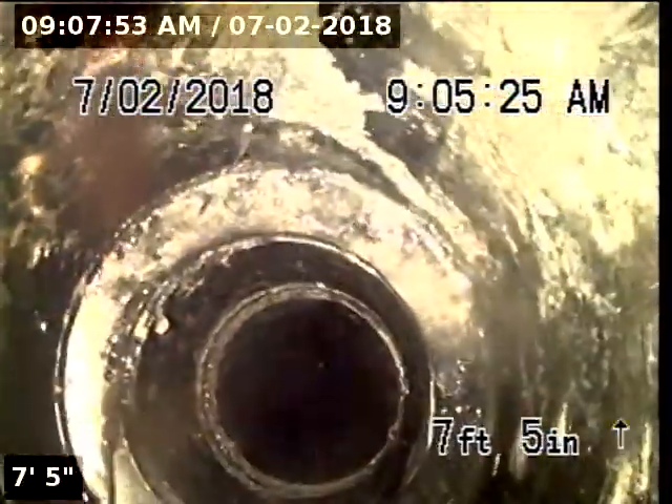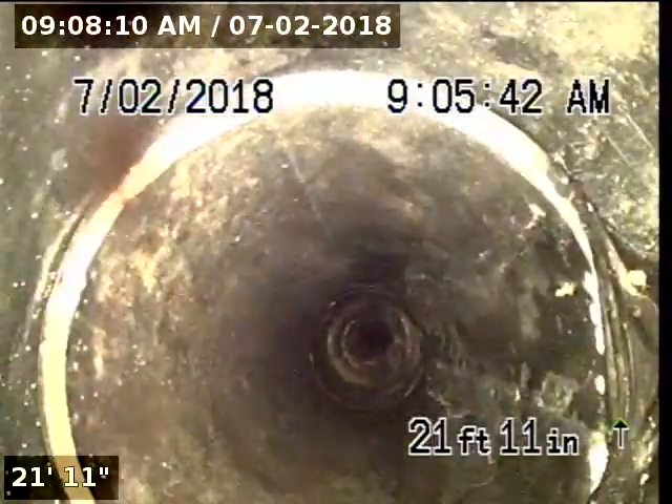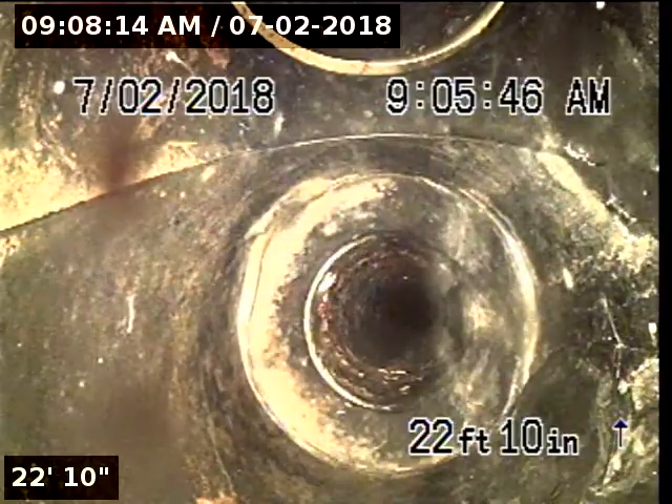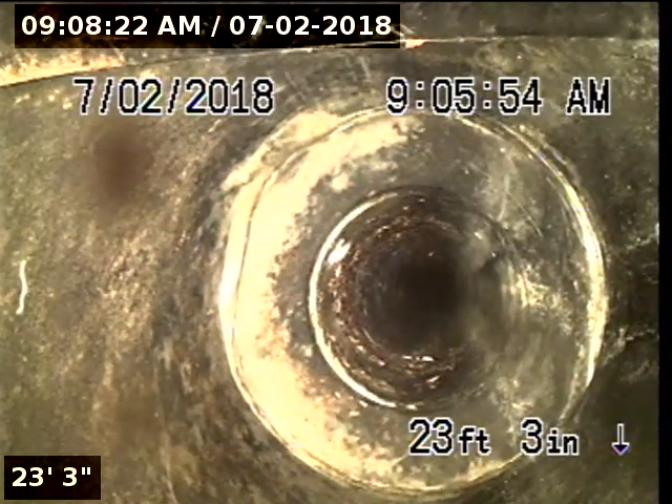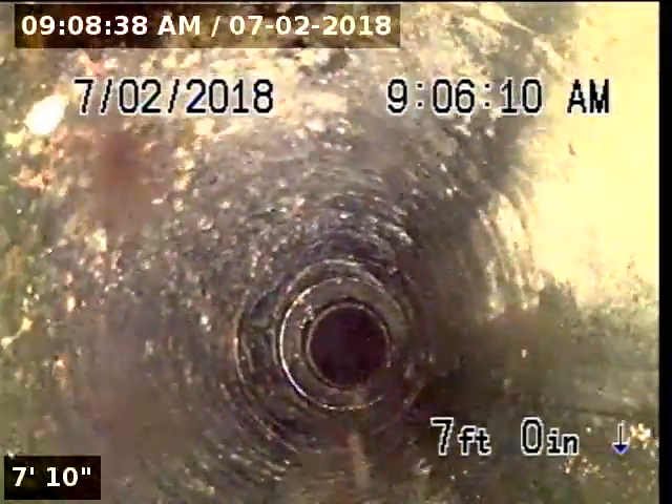The upstream portion of the pipeline is constructed of 4-inch ABS. At 7 foot 5 we pass our first tie-in. At 18 foot 5 we pass our second tie-in. At 22 feet we pass our third tie-in. At 22 foot 10 we pass our fourth tie-in. From this point forward is the secondary line. We cannot push any farther, so we're going to pull back and go downstream.